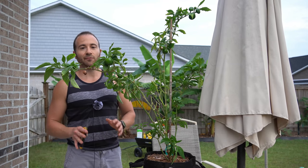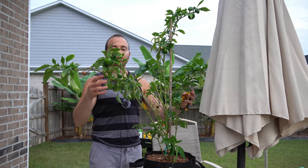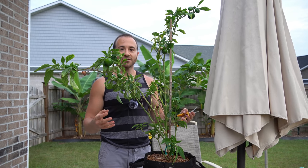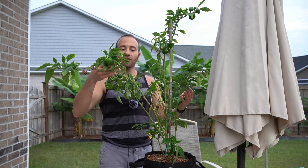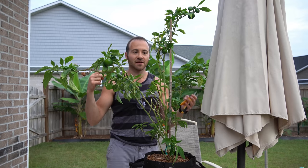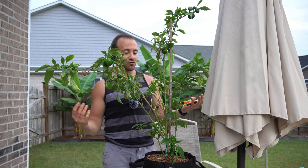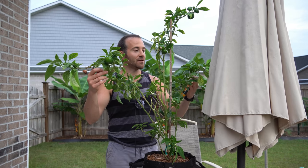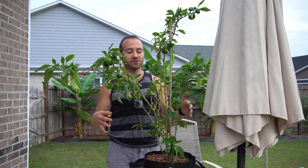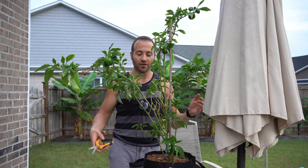The final thing we need to do is prune our pepper plant, for two reasons. First, the plant has to recover from transplant shock, and trying to maintain all these leaves, branches, and fruits won't work well — cutting it back lets the roots reestablish without the burden of supporting all that growth. Second, this plant has been in the ground since March and is about ten months old — it's pretty beaten up from disease and pests. Cutting it back gives it better form for a container and generates all new, healthy growth.